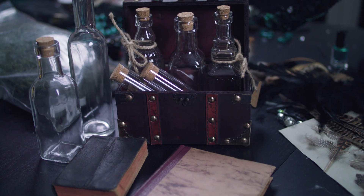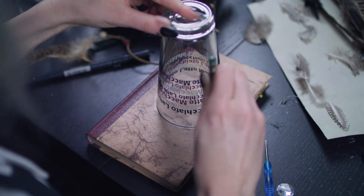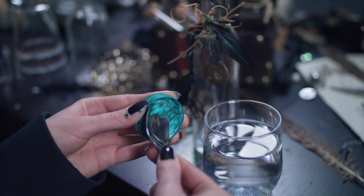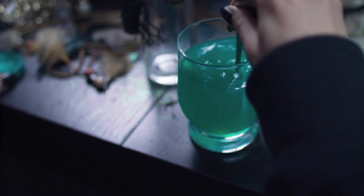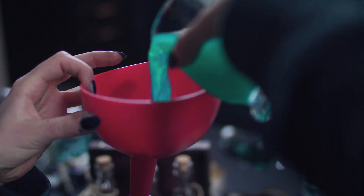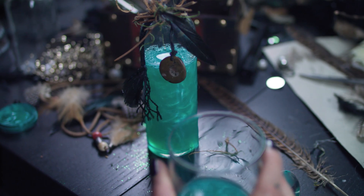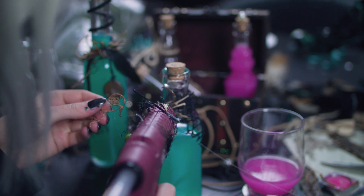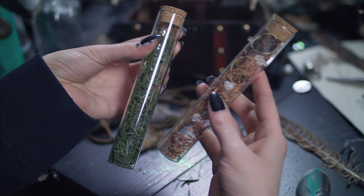Kommen wir zu den Hexenaccessoires. Dazu habe ich alte Bücher, eine Kiste und Fläschchen beklebt und bemalt. Zum Färben der Zaubertränke habe ich verschiedene farbige Metallic Body Painting Farben in Wasser gemischt und dann mit einem Trichter in die Fläschchen gefüllt. Dann habe ich die einzelnen Glasfläschchen mit verschiedenen Bändern, Ästen, Perlen und Federn verziert, so dass sich am Ende ein kleines Zaubertranksortiment ergeben hat.